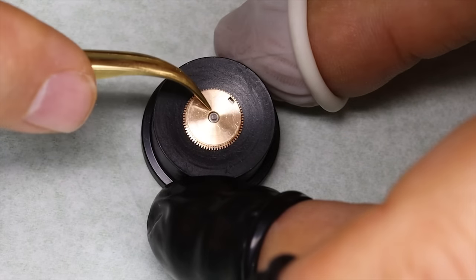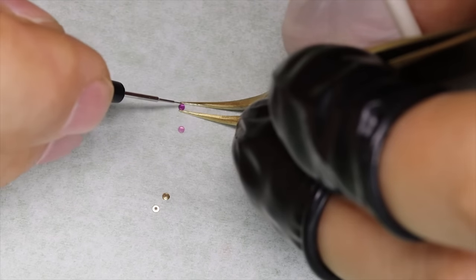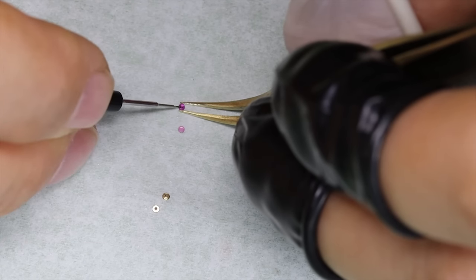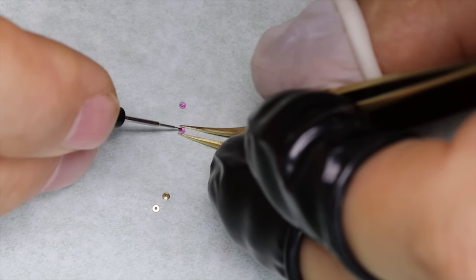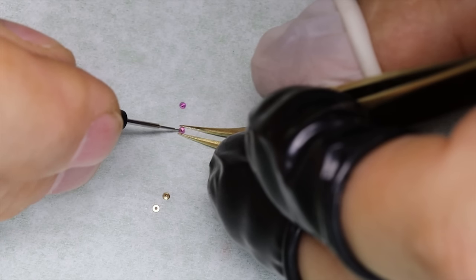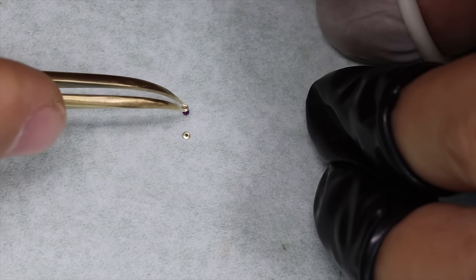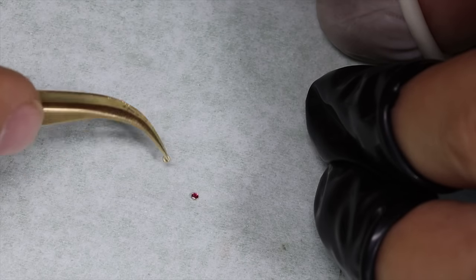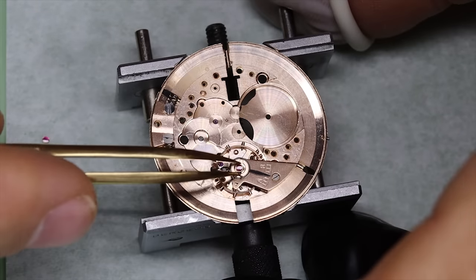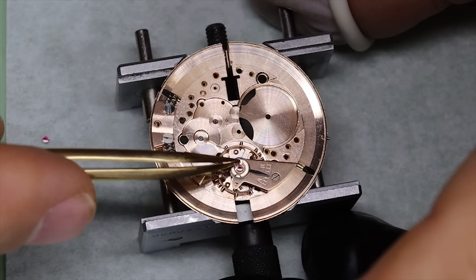Just put a little bit of oil on the pivot points. For the end stones, we're going to put a little bit of Moebius 9010 — a good amount is about one third to half the diameter. Most of the time you will find that the shock settings are identical on both sides of the movement, but if one of the stones is bigger or thicker, that's pretty much always on the top side — the balance side of the movement.